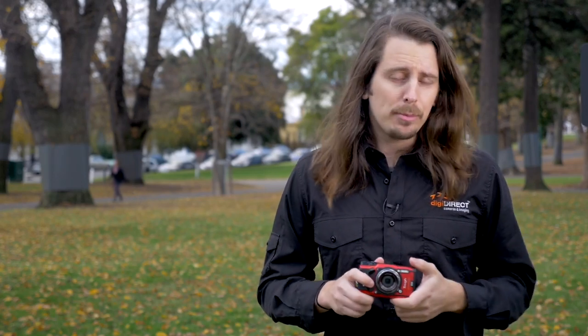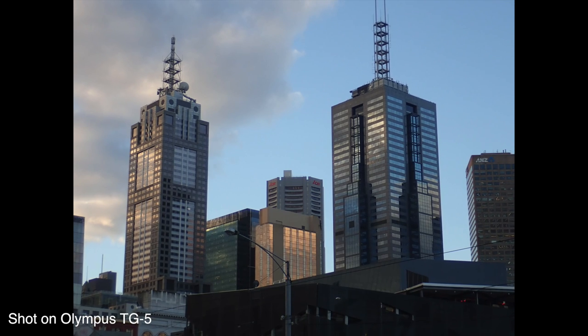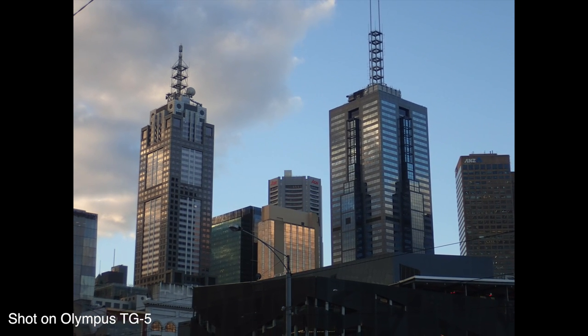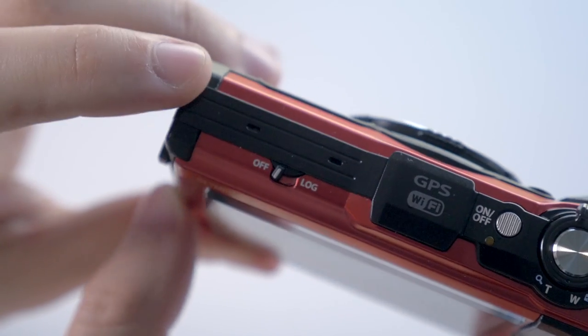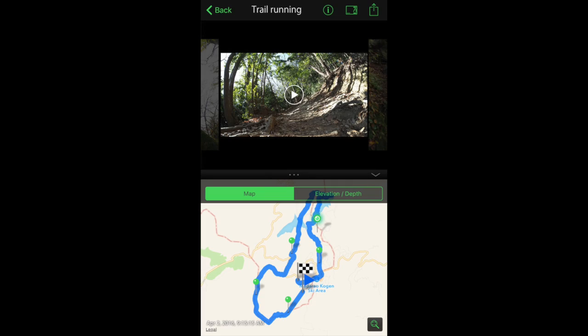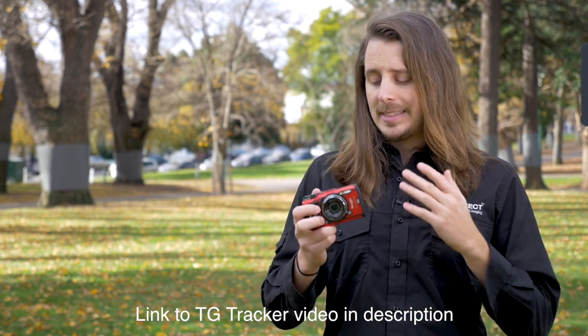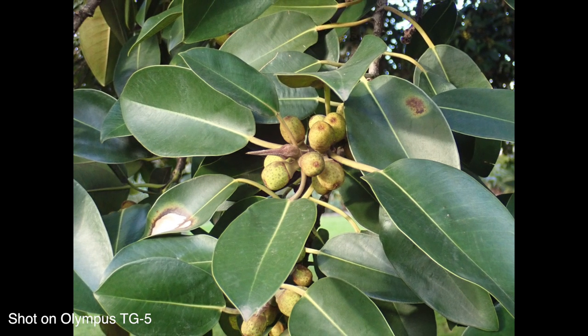Lastly, we've got the tracking capabilities brought over from the TG tracker and put into the TG5. As mentioned, the camera has GPS, compass, a manometer for altitude, and a thermometer. You can put the tracking functions on even when the camera itself is off, so you can put it in your bag and have it track your trip. Afterwards, you can connect it to the Olympus OI Tracker app and view the map — the route you've taken — and see where you took photos or video on that map. You can also overlay the tracking information on your videos. If you want more detail on the tracking aspect, watch my video on the TG tracker. It definitely makes the TG5 more applicable for travel and adventure.